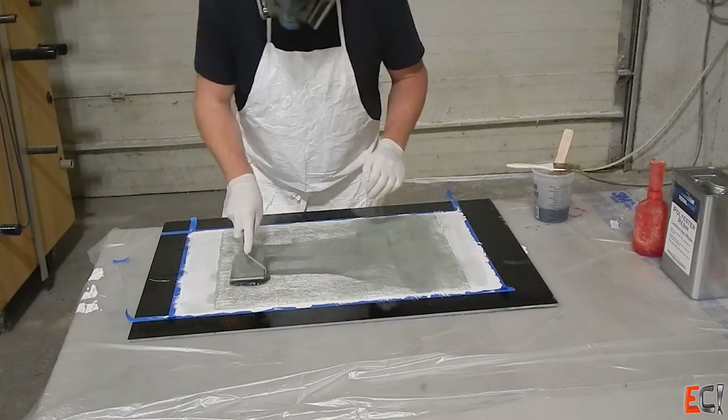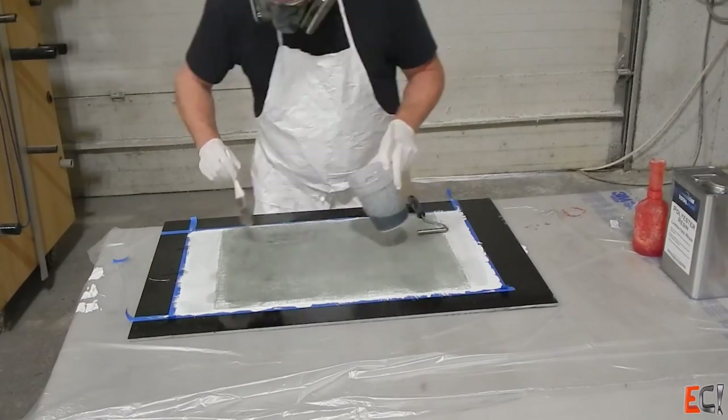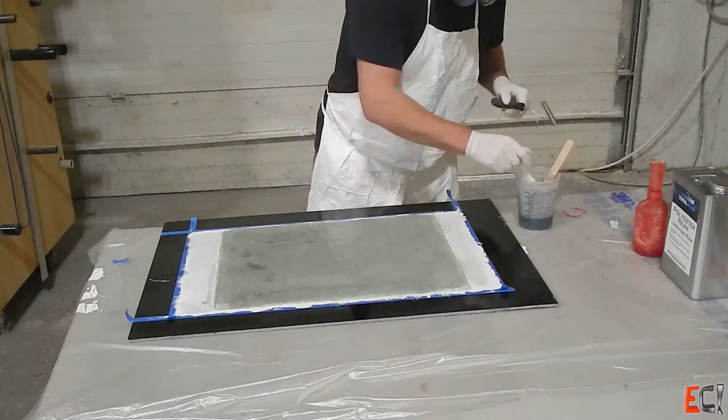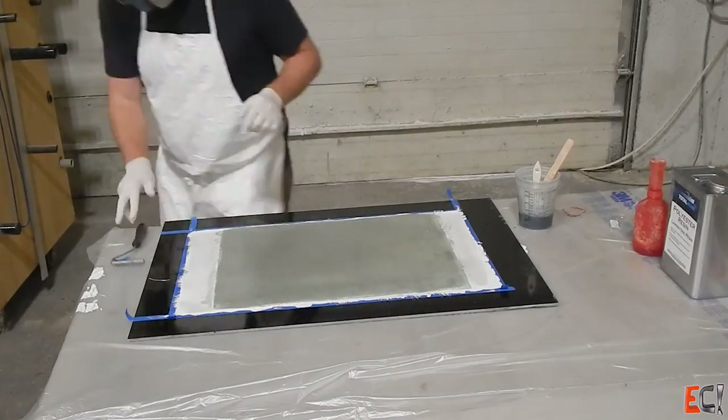A brush and a wet out roller bubble popper works all right. The key really is to roll it nicely, and for wetting out this material which has a binder in it that dissolves in the resin, you really just have to take the time to let the resin break down the binder and wet everything out, and then come back and pop all the bubbles.